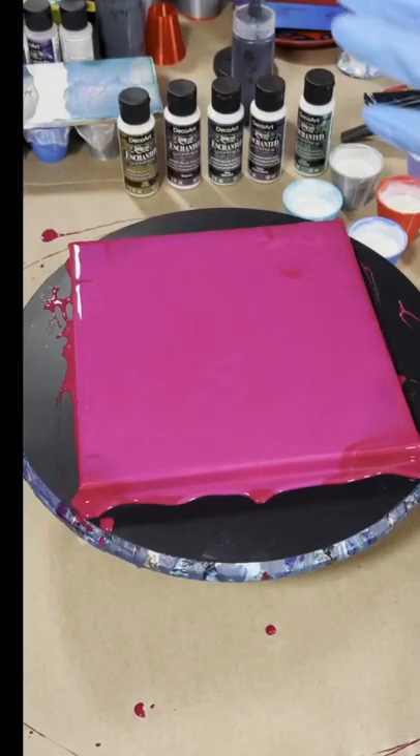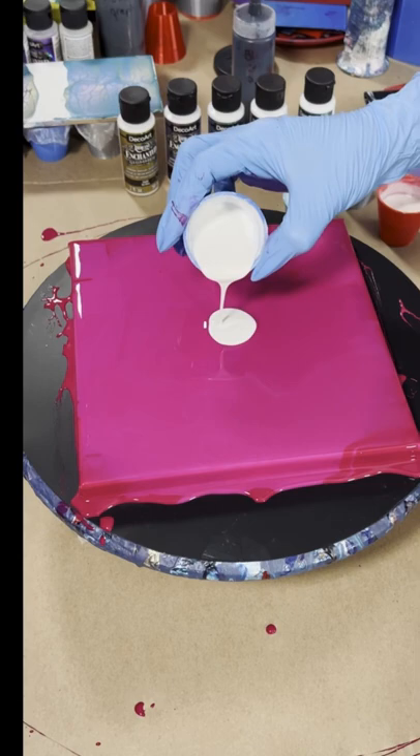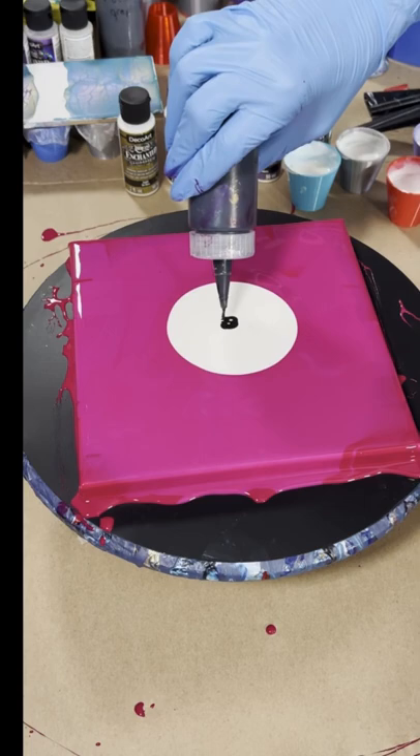Quick video for you. I've got my base coat down, which is magenta mixed with interference violet blue. I am also working with DecoArt Enchanted Shimmers — I've got blue, green gold, magenta, and violet — my cell activator which is Australian Floetrol, and Amsterdam lamp black.